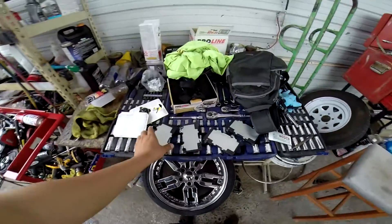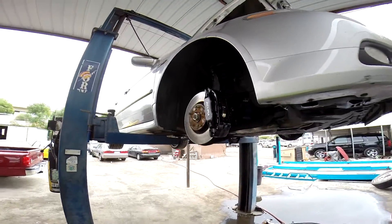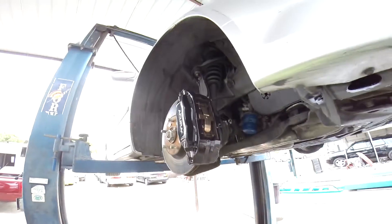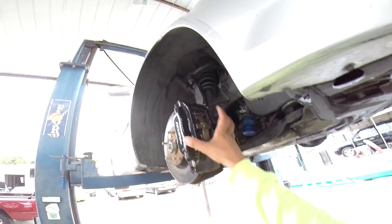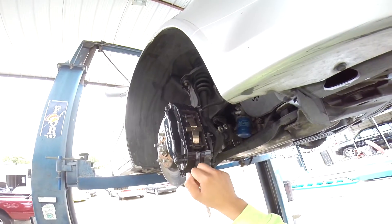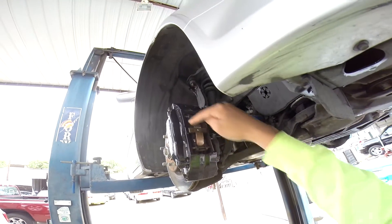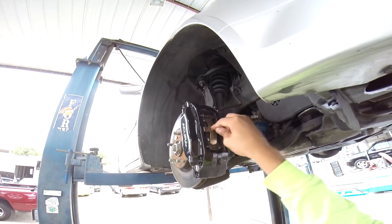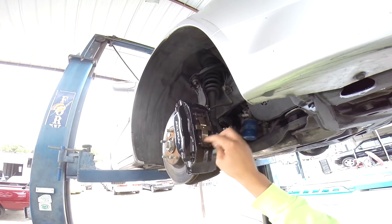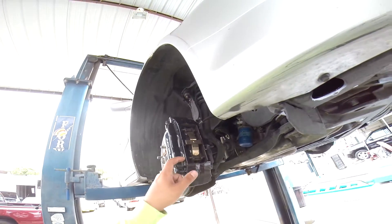As you guys can see, I have the new ones over here, all ready to go. Changing out the brake pads on the Brembo disc brake system is a lot easier than your conventional one where you actually have to remove the whole caliper. On these ones, you can leave the actual caliper on there. All you have to do is remove these pins — there's two of them — and then remove this little metal bracket right here. It's basically like a spring that holds the pads in place. Let's go ahead and remove the pins first.